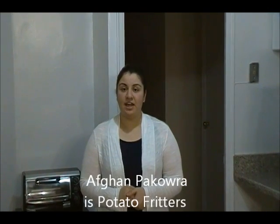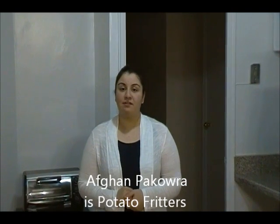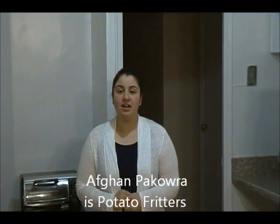Hi everyone, this is Sarah. Welcome to my kitchen. On today's recipe I have one of the very popular Afghan snacks, known as Afghan pakara. Pakara is made from potatoes and some spices, and you can serve it with your favorite dip. I'm going to be showing you how to make the Afghan creamy chutney today.